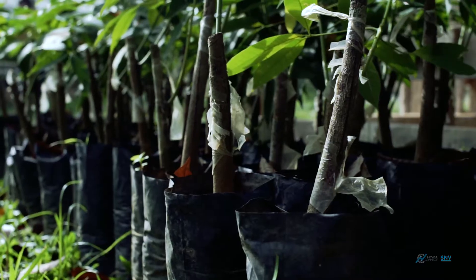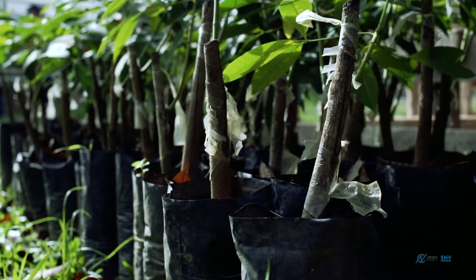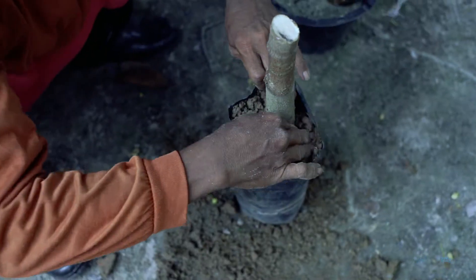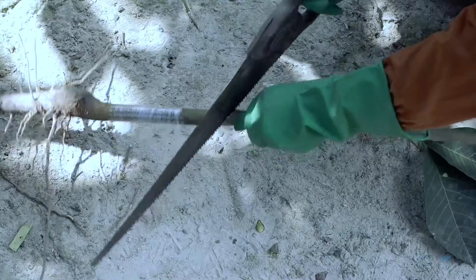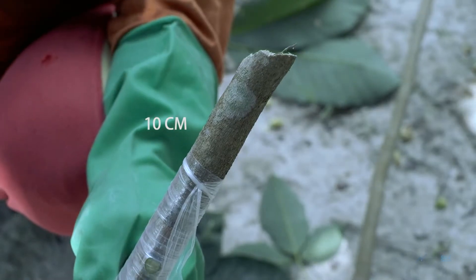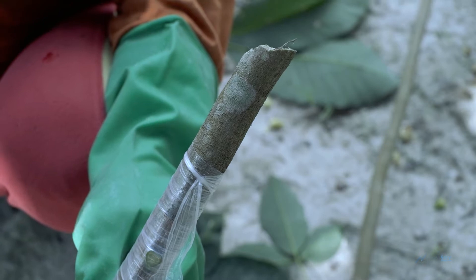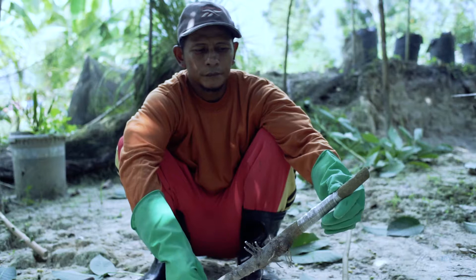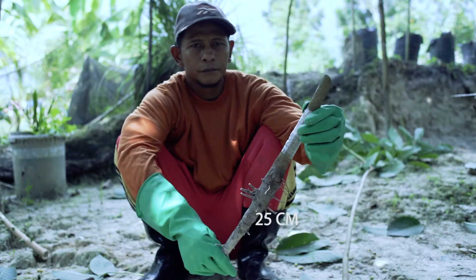Some forms of planting material include stumps with nodes, which can be directly planted in the field, nurseries or in poly bags. Cuts on the stump are to be made at an angle as high as 10 cm above the grafted area. The fibrous roots of the stump must be kept at 5 cm while the supporting roots can be kept at 25 cm.